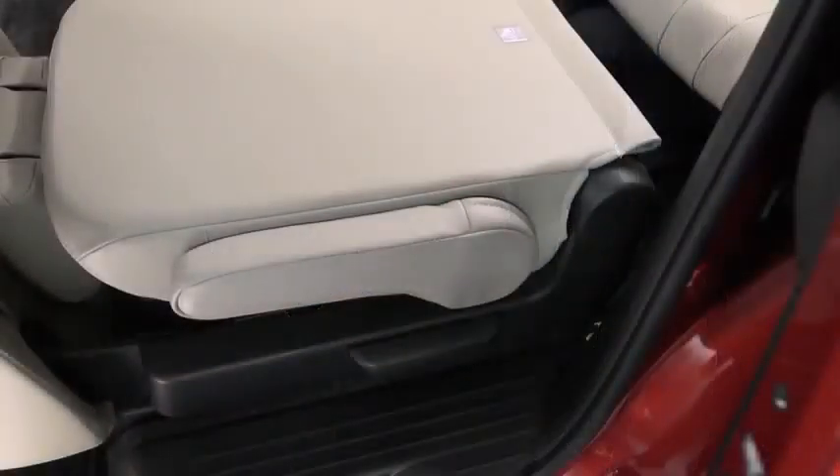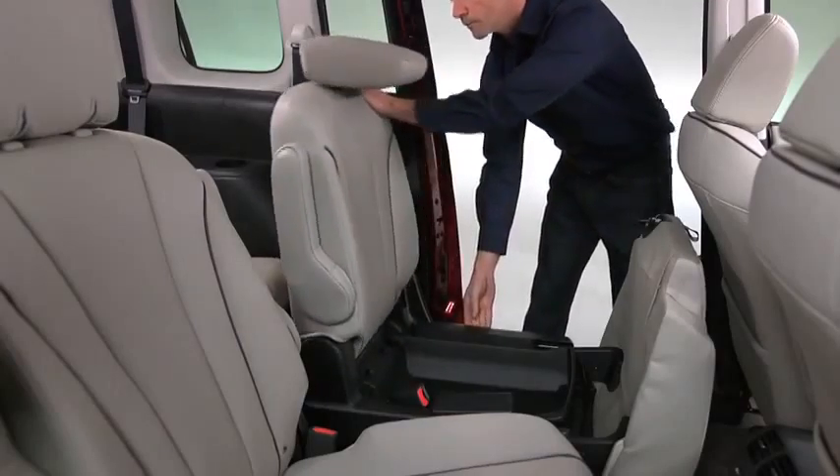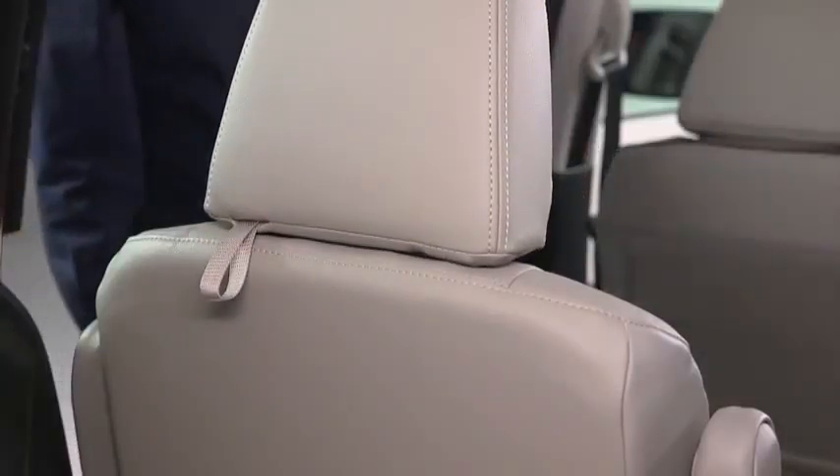To return the seat back to its original position, lift the seat back while raising the lever. Return the seat bottom to its original position and secure it. Lift the head restraint upward to its upright position.